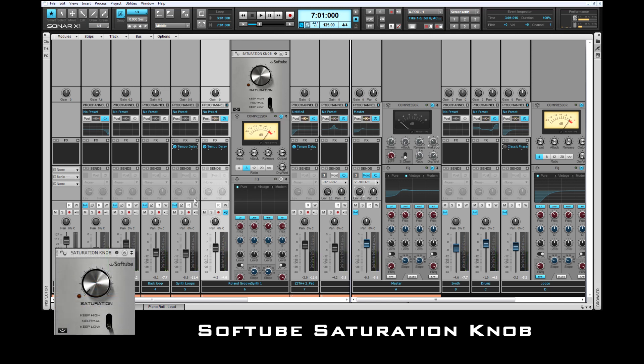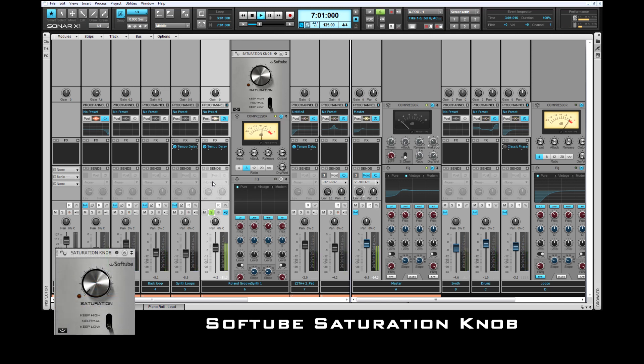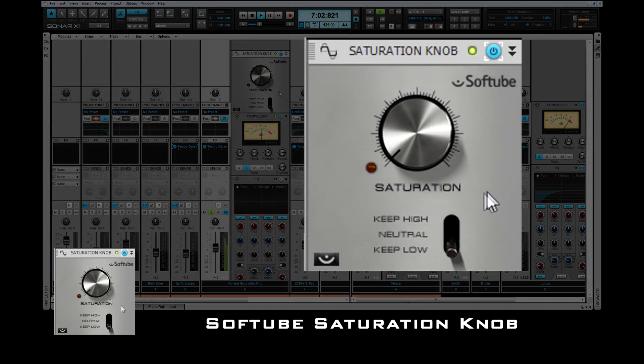This song has an arpeggiated backing track using the Roland groove synth. I want to add more bite to it using the Softube Saturation Knob. I'll go ahead and turn it on, then turn up the saturation to about three quarters.